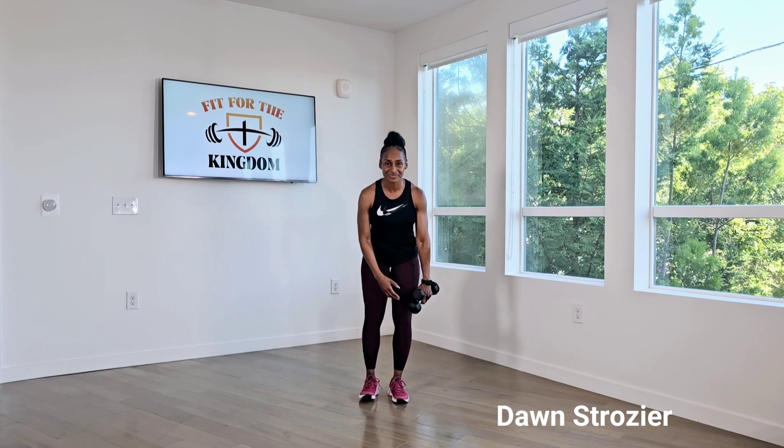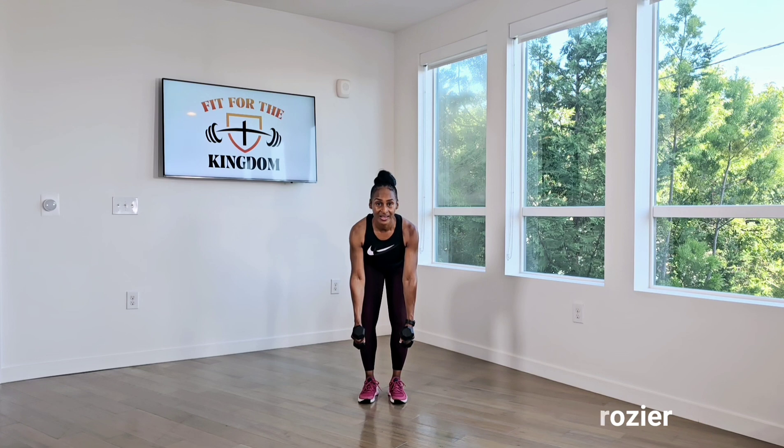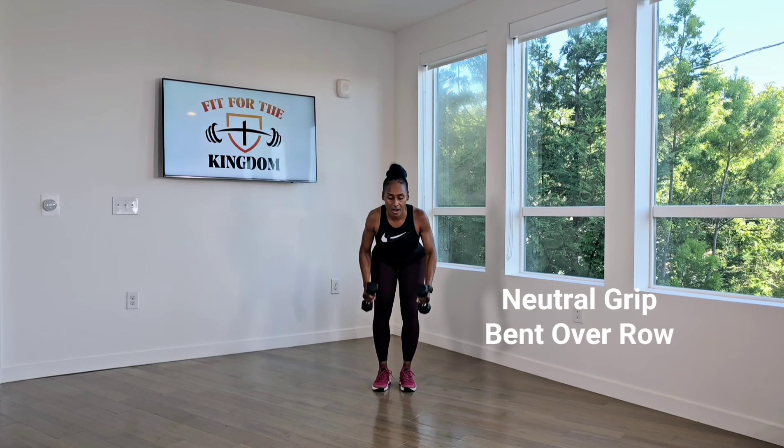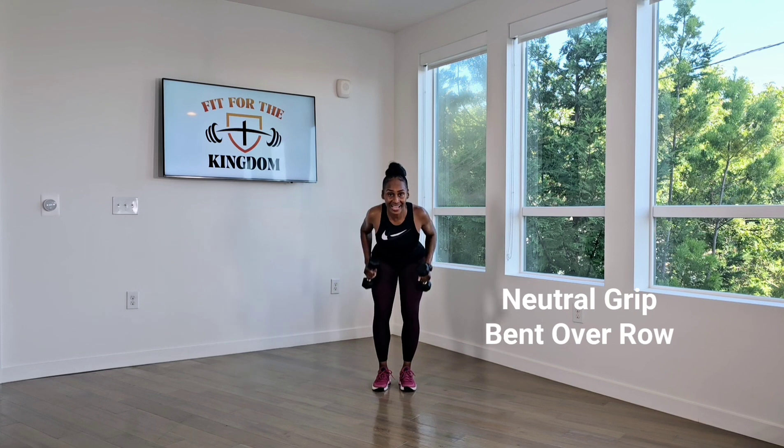Are you ready? Starting position. Let's go. 25 reps. One, two, three, four, five, six, seven, eight, nine, ten, eleven, twelve, thirteen, fourteen, fifteen, sixteen, seventeen, eighteen, nineteen, twenty.